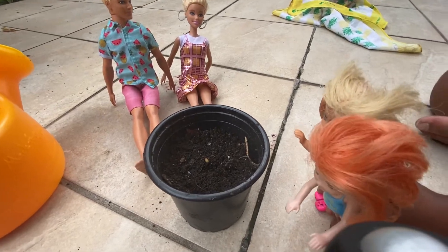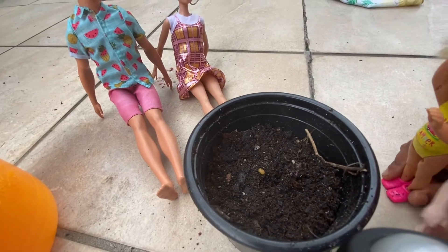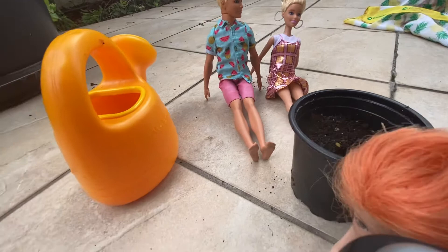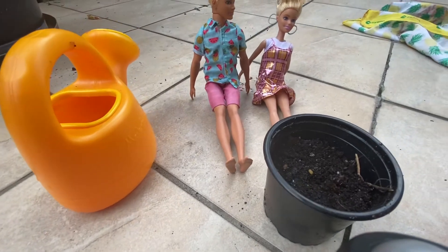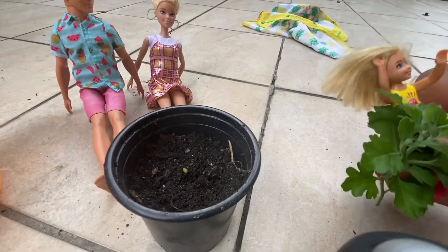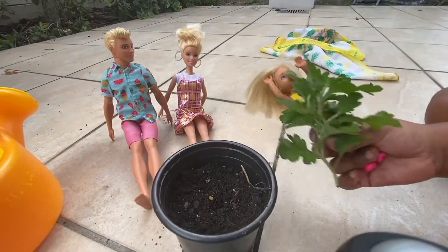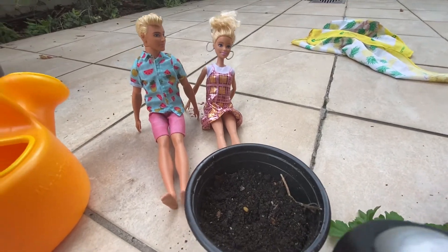Okay, so we got this all in the pot — look how nice it looks! We found a plant over there, so we're going to get it and put it in. Ready, set, go! Let's try to put it in. We can't — we need daddy's help. Daddy, can you help us?